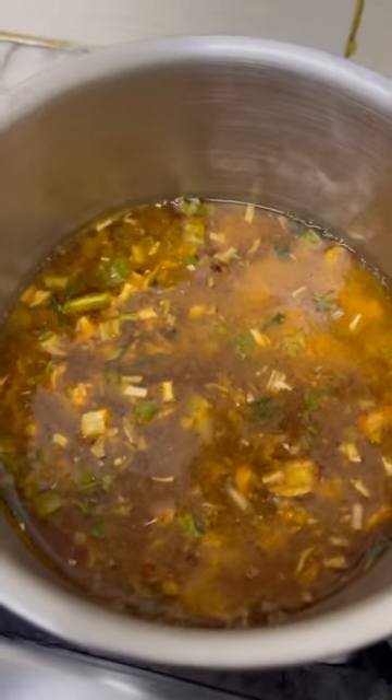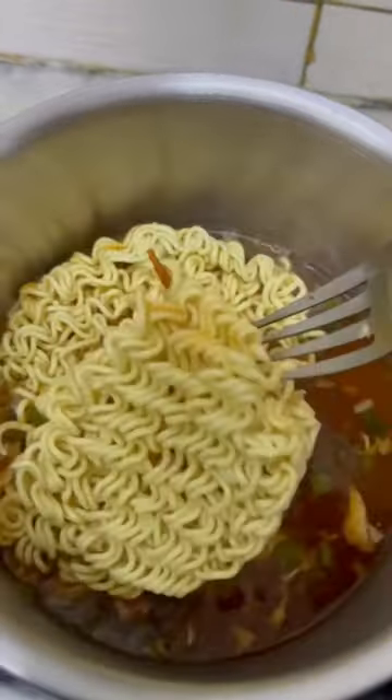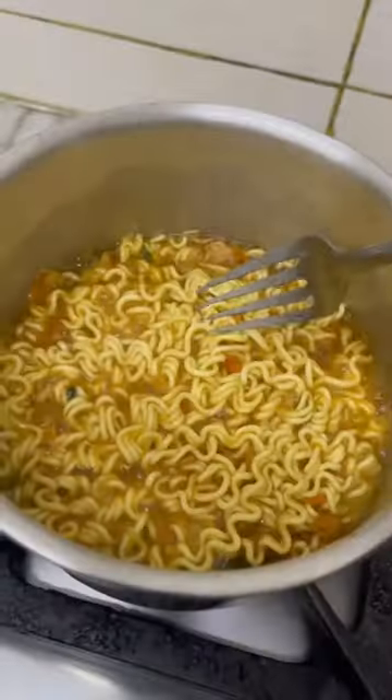Simmer the water with the soup base and the dried vegetables, then add the noodles. Let this cook for 5-7 minutes and you will end up with something like this. This is the perfect consistency.